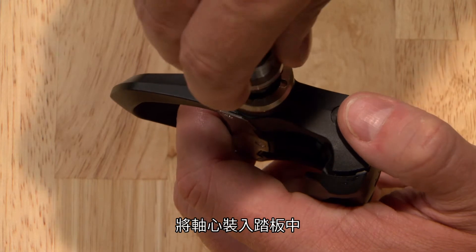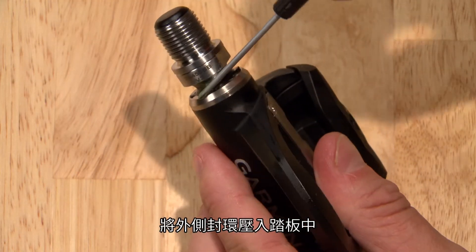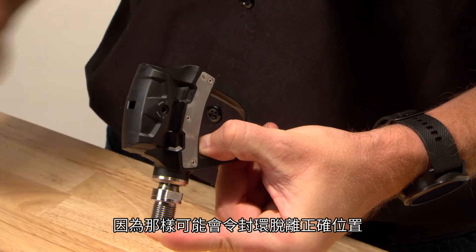Insert the spindle into the pedal body. Press the outside seal flush to the pedal body. Be careful to prevent the spindle from sliding out of the pedal body because it may dislodge the seals from their correct locations.